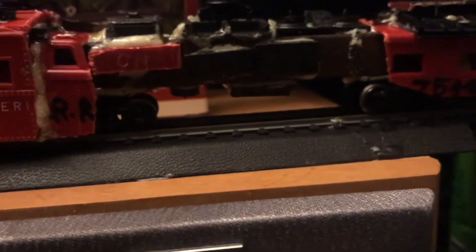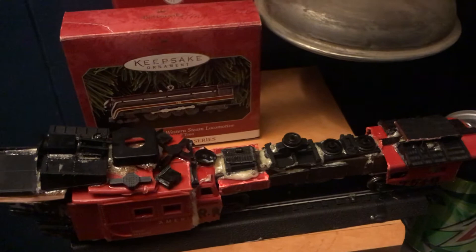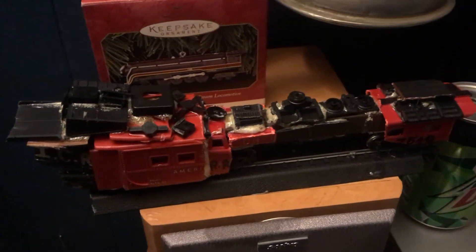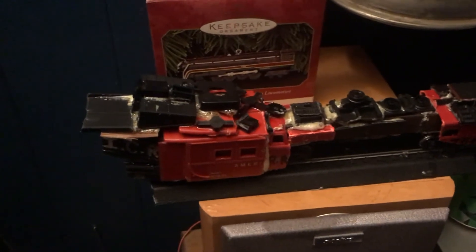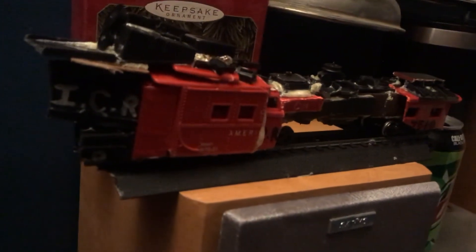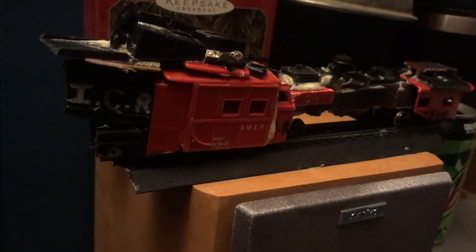It's a four axle locomotive. Four axles means there's wheels on one bar — it's basically a big bar with wheels underneath it. If anybody has any questions on my Canadian National Heritage Unit, let me know and I'll see you guys later.